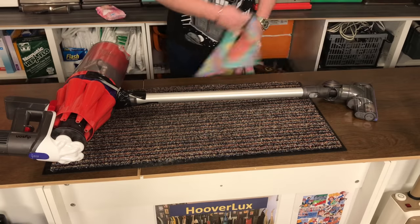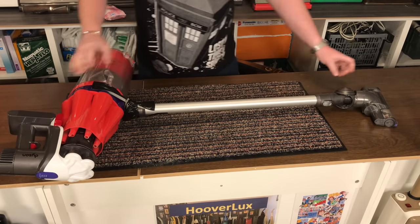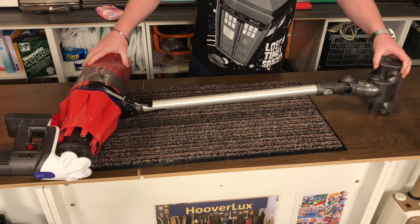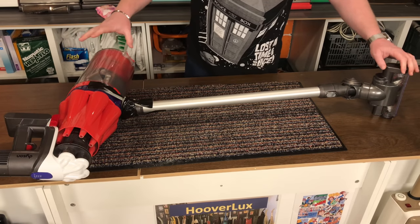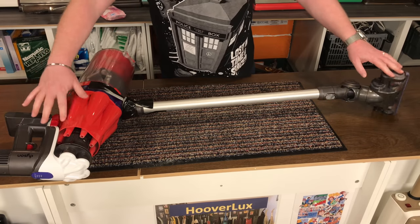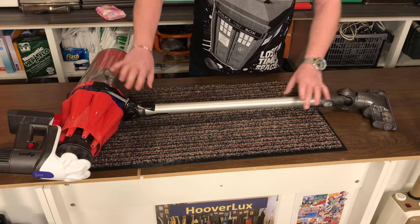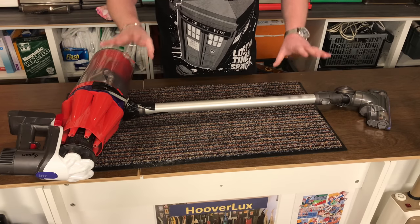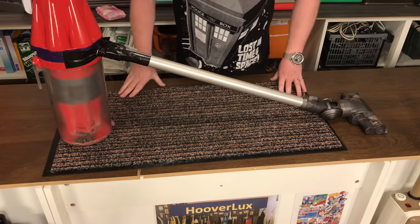And here we go. This is the latest of the Dyson cordless big type dual cyclone vacuum cleaner. It is a fetching red and white with a grey motif. It has a power head on it and a long tube. Without further ado, let's get this beast on the floor and give it a demo and see how it does.